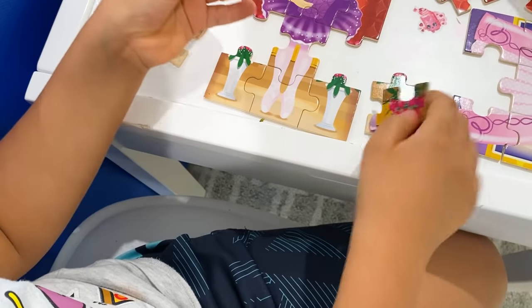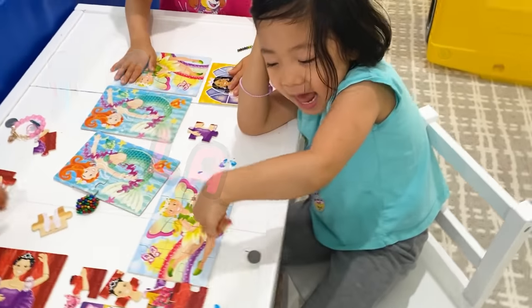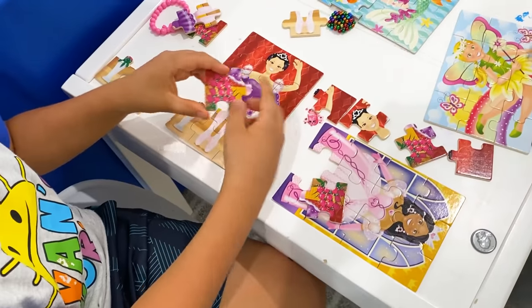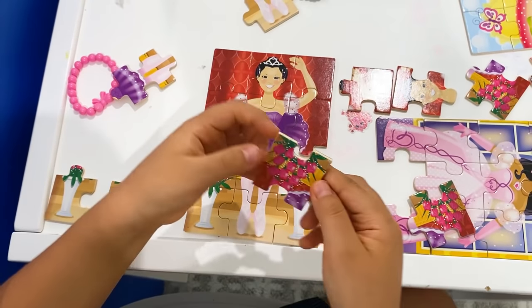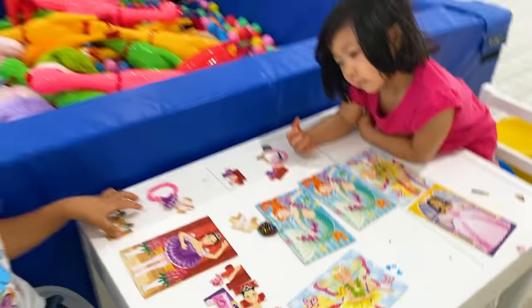Yeah, maybe those are the pieces and stuff. We're done. Wow, good job, Emma. This kind of looks like this. Maybe it's this one. Oh no. He's done. There you go. He's done. I know. Yay, everybody finished the puzzle. Good job, guys. Yes.